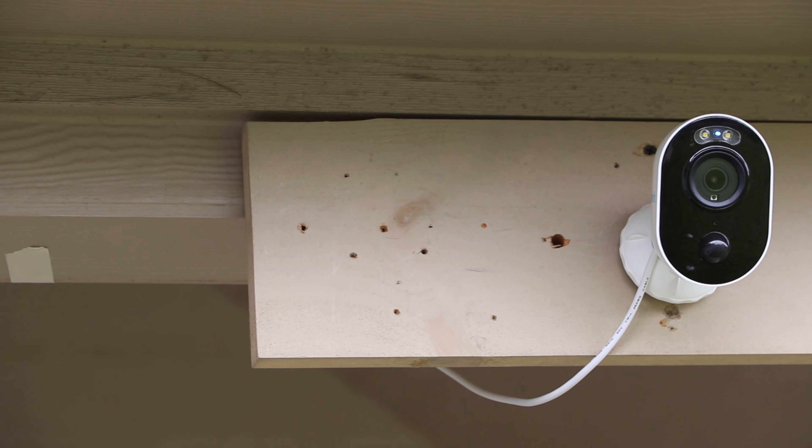Hello guys, Lifehackster here. Today we are going to check and test out the Reolink Spotlight Wi-Fi camera, the Reolink Lumus.